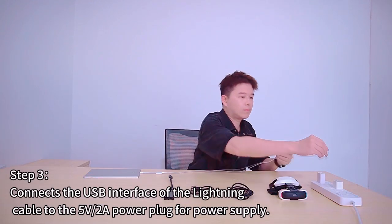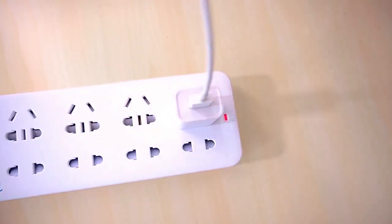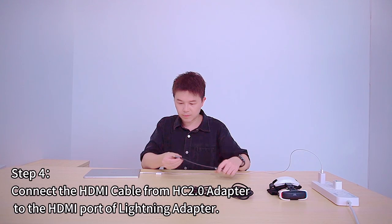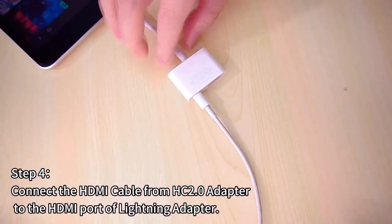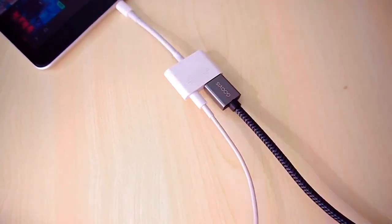Step 3: Connect the USB interface of the Lightning cable to the 5V power plug for power supply. Step 4: Connect the HDMI cable from the HC2.0 adapter to the HDMI port of the Lightning adapter.